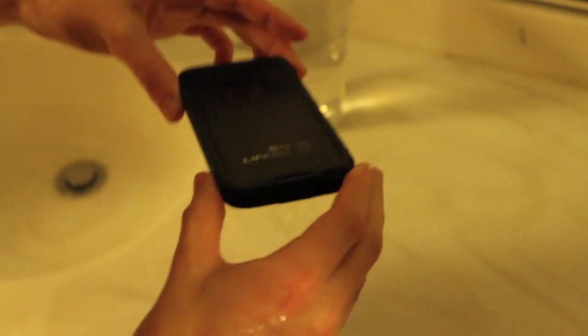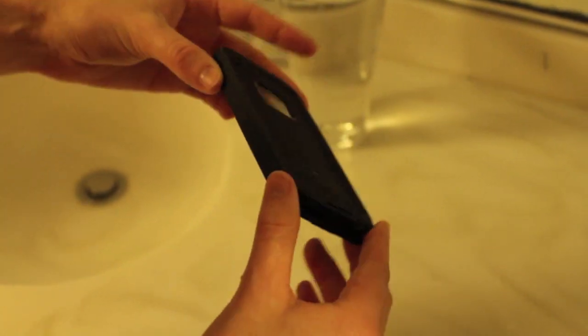Alright, so that about sums up the actual water test. Let's take that out of the case after we dry it off and see if there's any water inside the case. Now we have dried off the exterior of the case. We're going to open it up and see if any water managed to get into the interior.